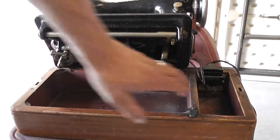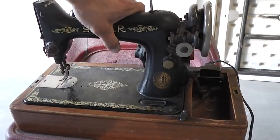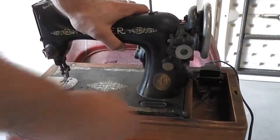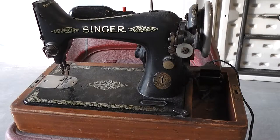Not much in the way of attachments, but it does come with the dome lid. The belt obviously has been changed. Here's the dome lid.